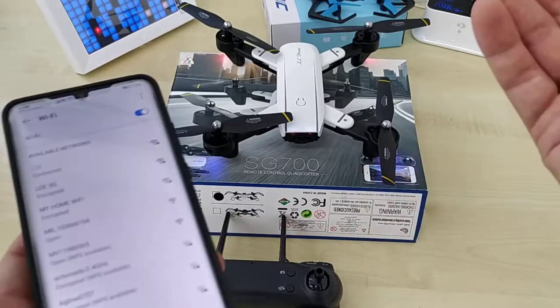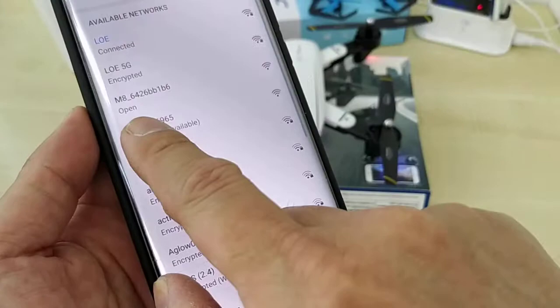I'll show you how to set up the drone with your phone. When you power on the drone, you see the drone Wi-Fi, which is the M8, so we connect to the M8.